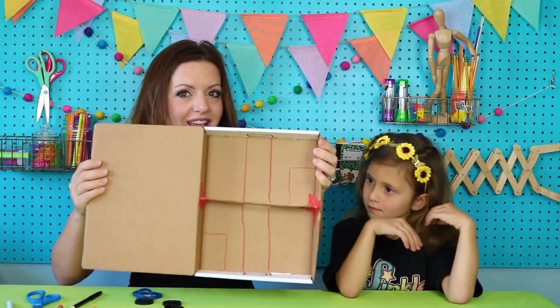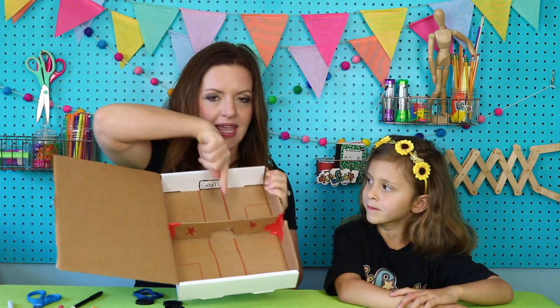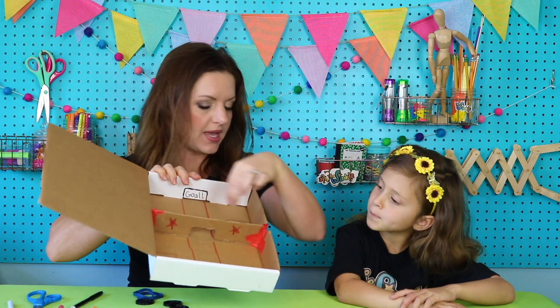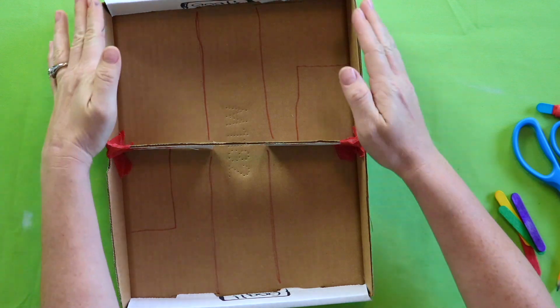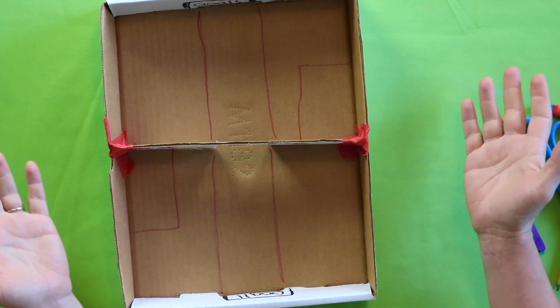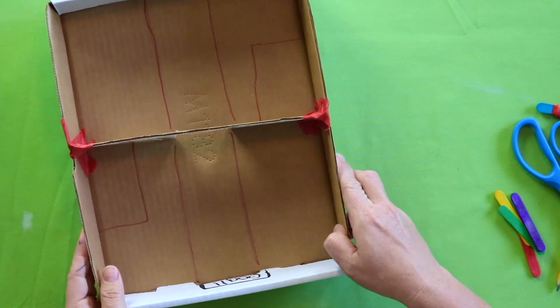So we have our game all designed with this in the middle. We have our lane that shows where the checkers need to aim for the goal, and I even put spaces over here because the checkers that aren't in play are going to be over here for the game. Our box is all made — for the purpose of showing you this video, I went ahead and cut the lid off. If you guys want to cut the lid off, you can. Or if you just want to leave the lid flapped open, that's fine too.